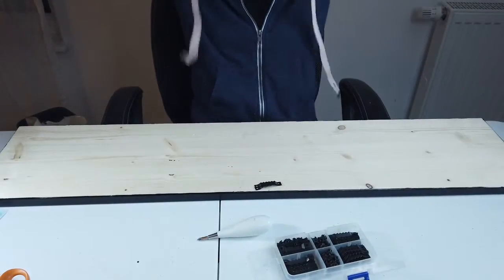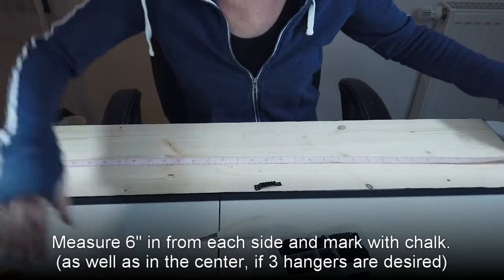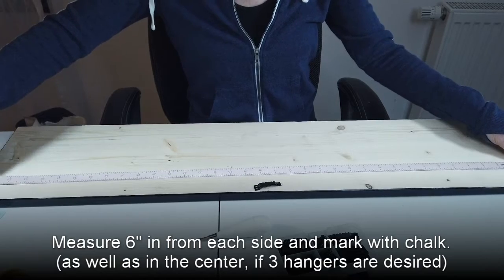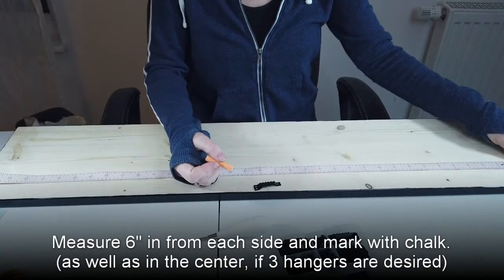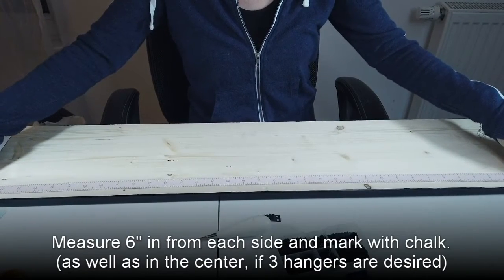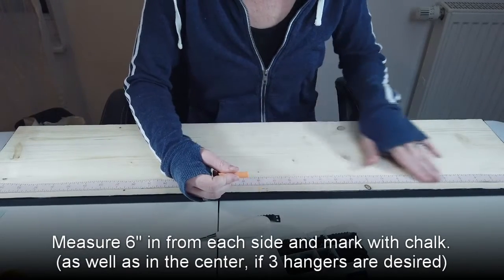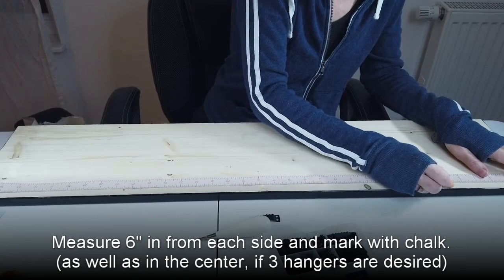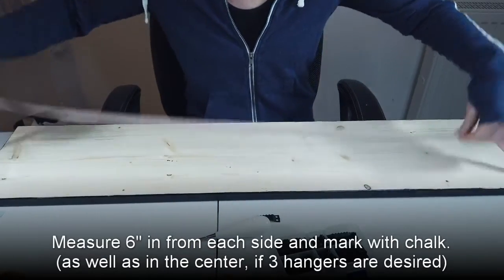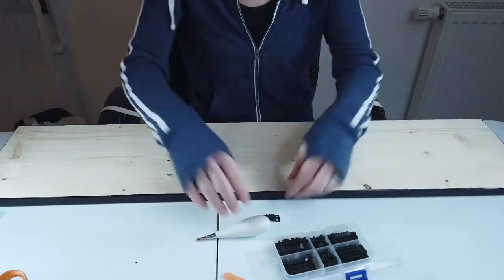What I'm going to do is measure out. I'm going to put one right in the middle at 18 inches, and I'm going to put one at 6 and 30. I'm going to use my chalk marker to mark my 18 inches, and then at 6 and then at 30. I'm sure two would be just fine for a smaller sign, but since this is 36 inches, I'm going to put three of them on here just to be safe.